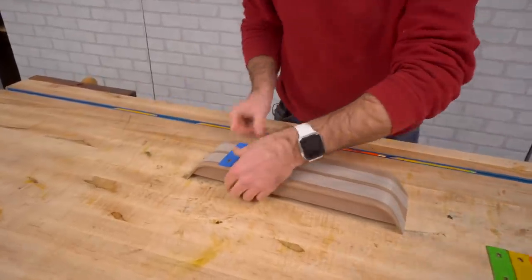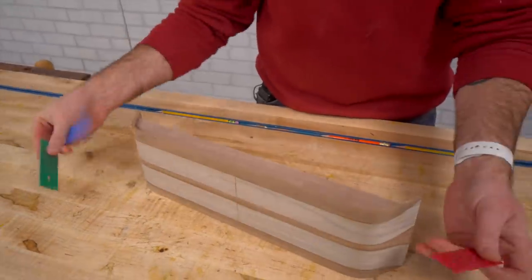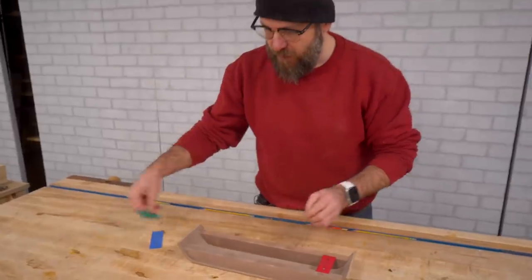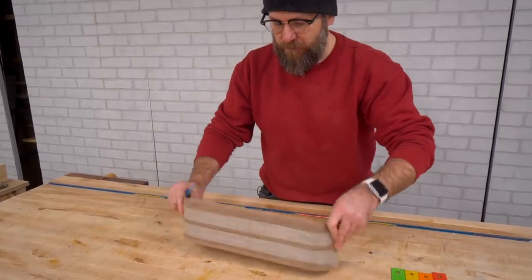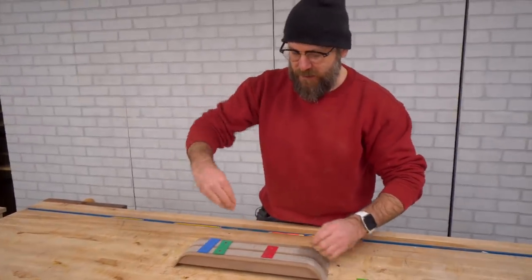We need to put a nail in there and I don't think I have enough material to support a nail. So what I need to do is cut a board and glue that to the bottom, so that when we put those nails in there, it has some support.